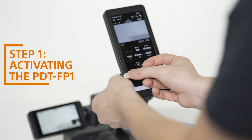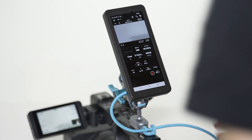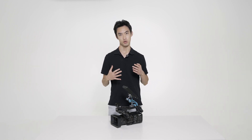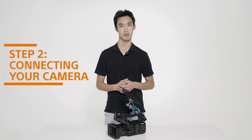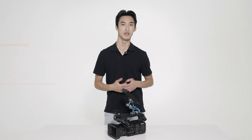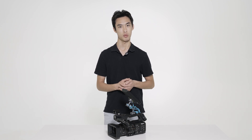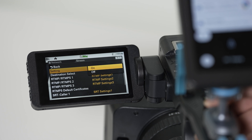First, activate your FP1 by inserting a SIM card into the removable SIM card tray on the lower left side. The FP1's wireless connectivity via both eSIM and SIM cards enables maximum connectivity for Sony cameras, including functions like wireless image transfer, external monitoring, live streaming, and Wi-Fi routing. The second step is to connect the FP1 to the camera via a USB-C cable. This allows the camera to access the FP1's networking capabilities. In your camera's menu system, turn on USB tethering and live streaming.